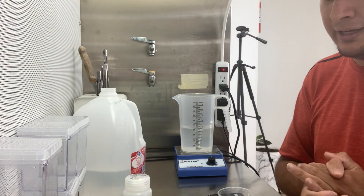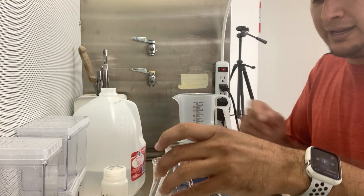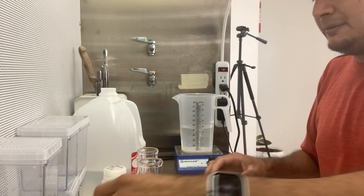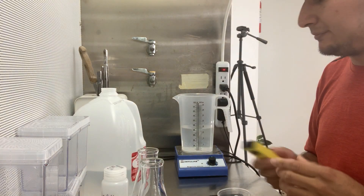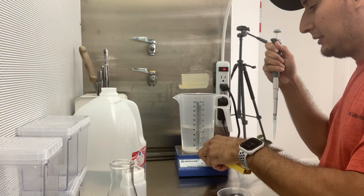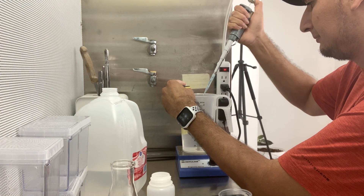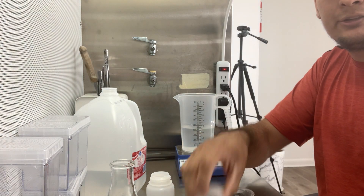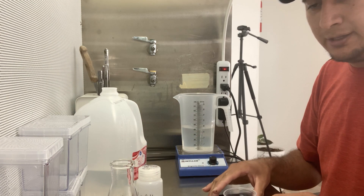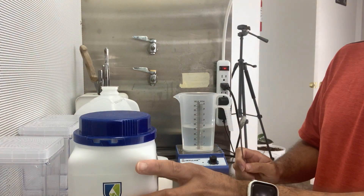I want to measure the gelling agent — I'm going to use both gellan gum and agar to see if there is any difference between them. First I want to calibrate the pH. The pH has been calibrated and the media is pretty much done — I just need to add the gelling agent.